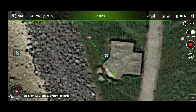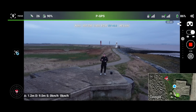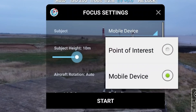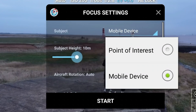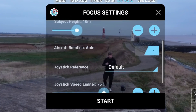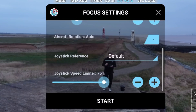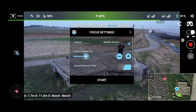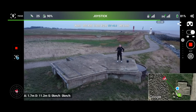Let's click over to the Focus tab. To select the options, go to the menu on the left-hand side — where it says subject you can choose point of interest or mobile device. I'm going to do two quick tests: first with mobile device, then a point of interest. Aircraft rotation we'll leave as is, joystick speed limiter we'll leave as is, and I'll have the subject height down to zero. So let's go ahead and click start, and all I'm going to do is press the one stick and let the drone do the rest.